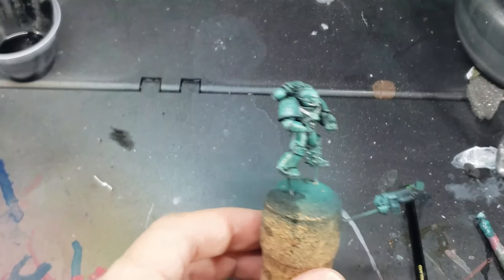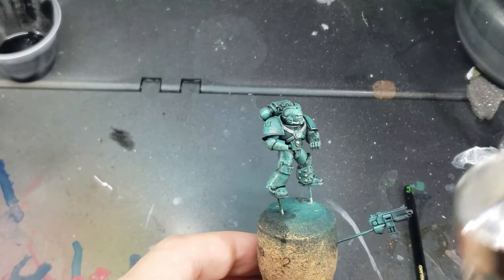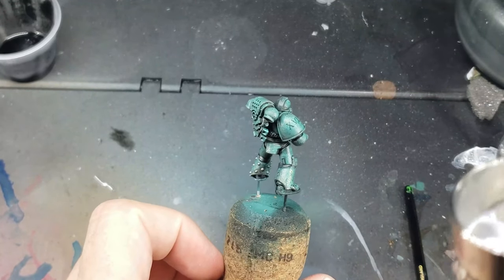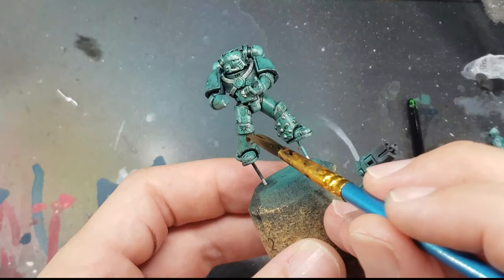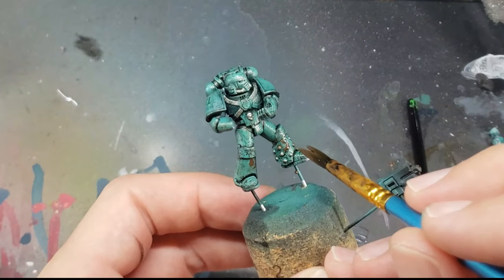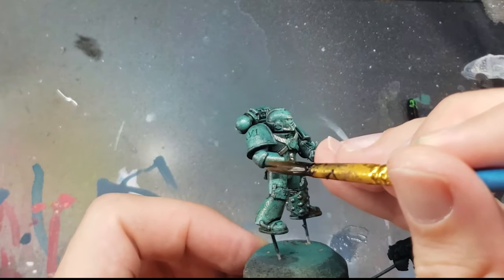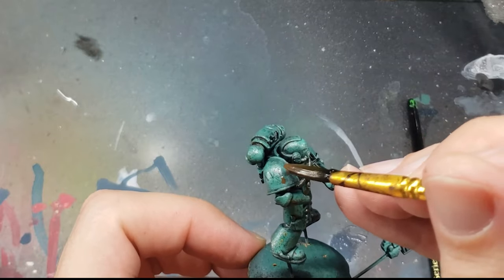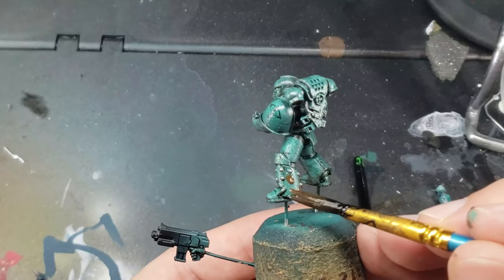As I'm going to do an enamel wash next, I apply another layer of gloss varnish to lock in this oil layer and to ensure I don't accidentally wipe off the black oil paints when I use the enamel paint. I wanted to add a little more dirt and grime to this model, so I used Streaking Grime by AK Interactive and put a few small dots of this around the model in various spots where dirt and grime might collect, such as around the knees or in the crevices of the armor.